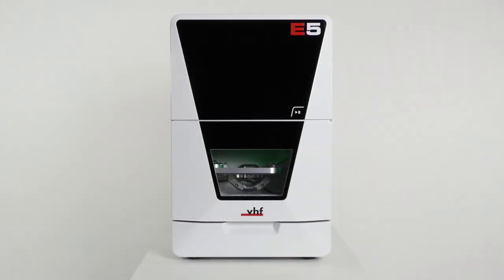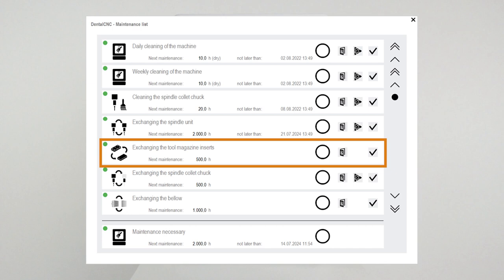You can find this maintenance task listed as exchanging the tool magazine inserts in the maintenance section of dental CNC.